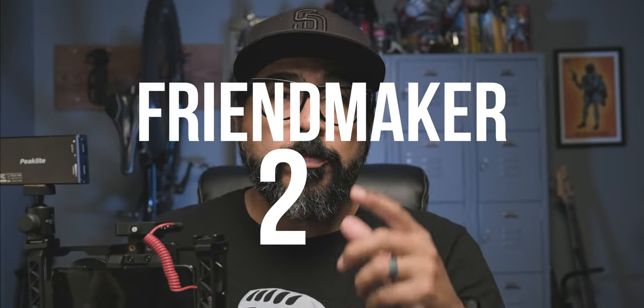So this rig that I was sharing with you at the beginning, I'm calling Friendmaker 2.0. If you're not seeing the original Friendmaker, I'll have a link in the description below as well as a link up here. A couple of years ago I created this rig called the Friendmaker — I used it to walk around at conferences, do interviews with people, set it up on tables, and also to vlog. Since then I've been tweaking it, making modifications, things that work better for me. So what I want to share with you are those modifications and changes that I've made.